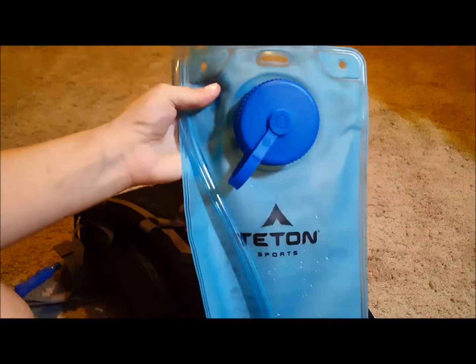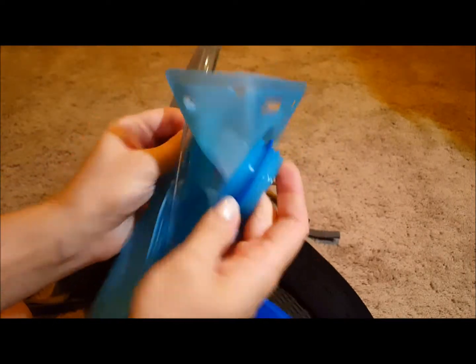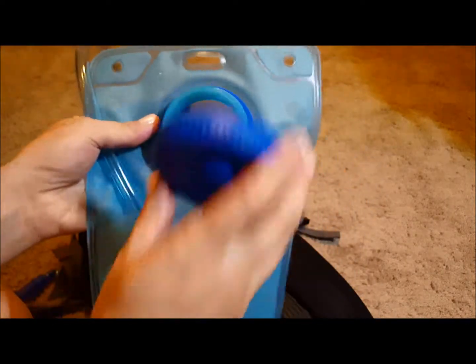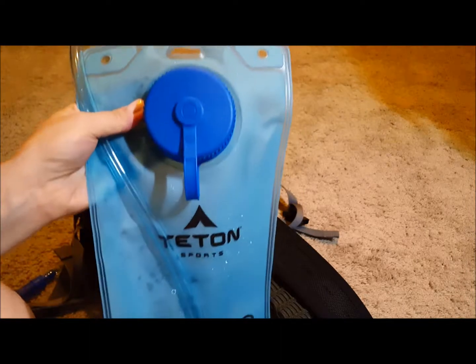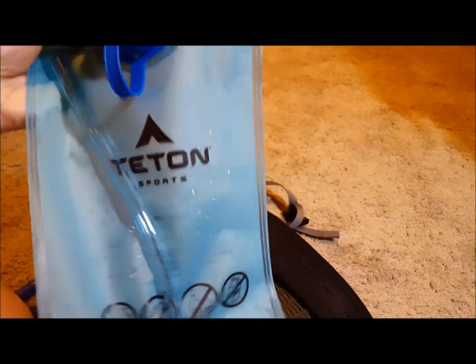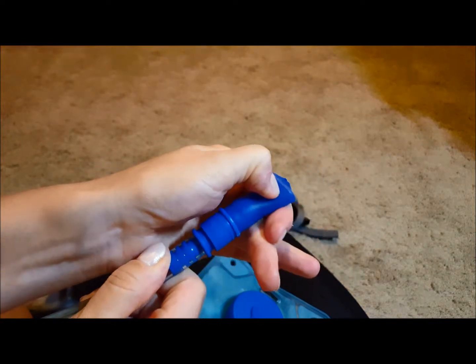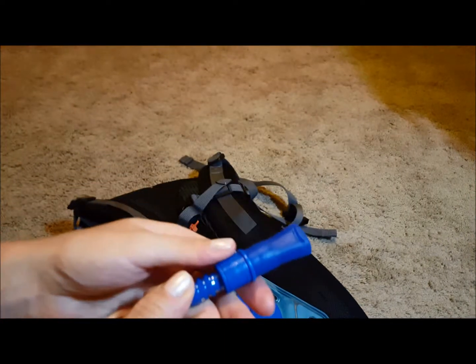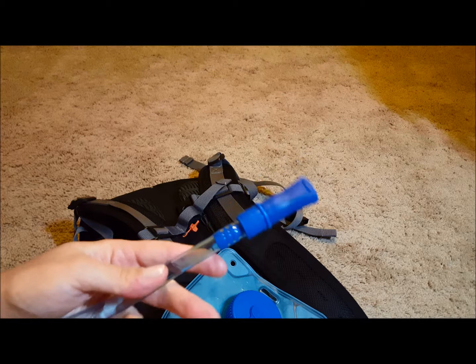The bladder itself is pretty decent. I'm not a big fan of how thin the walls are, but other than that it's fine. I also noticed quite a bit of chemical taste and smell the first couple of times I used it, no matter how many times I washed it. It has a typical valve — open it up, squeeze it — but the flow of water is not that great; it's probably worse than other backpacks I've tried, so I probably will not use this bladder as much.